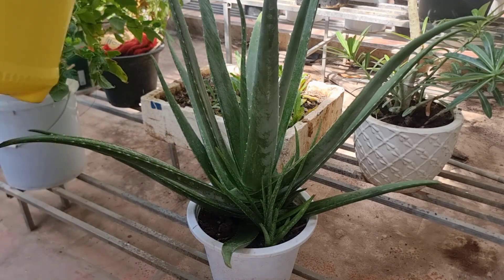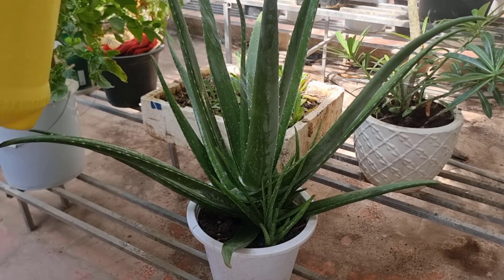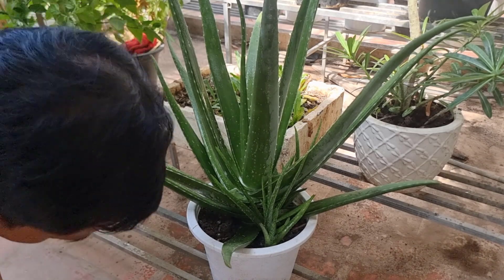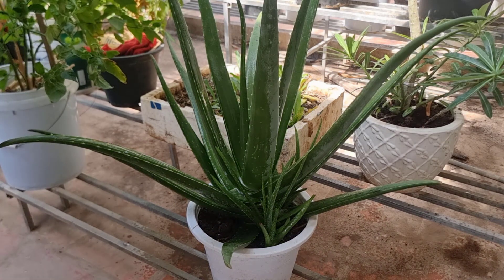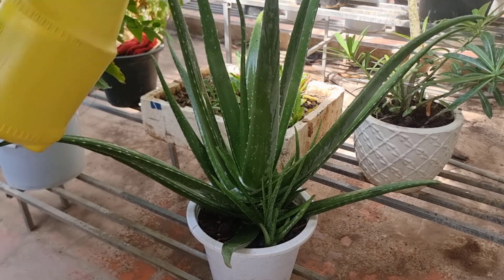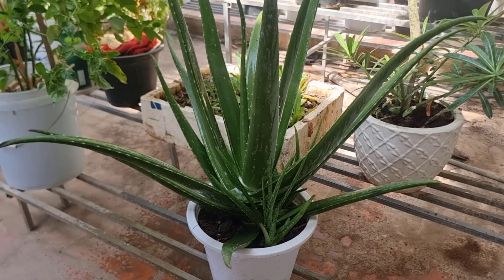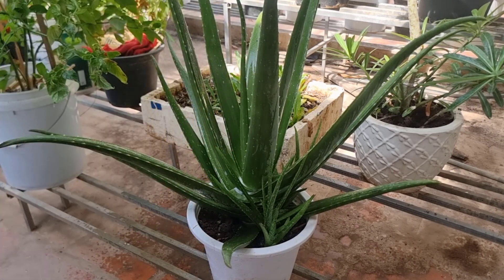You can spray two times in a row — the insect will be gone with two or three sprays. I recommend that we spray this in the morning so that when the sunlight hits the plant, it will help kill the insects.